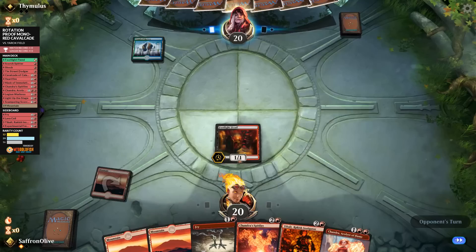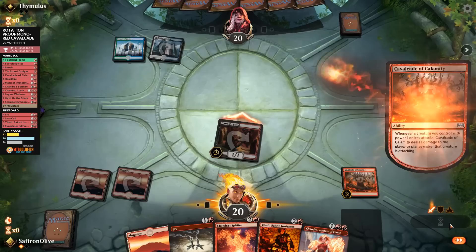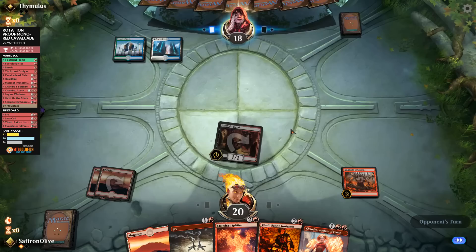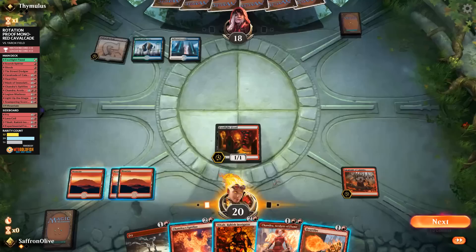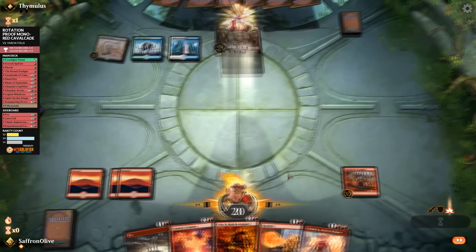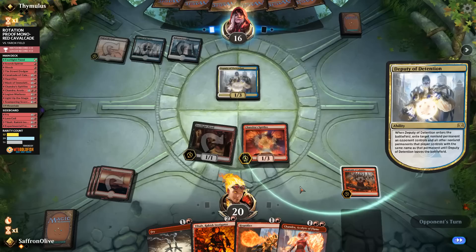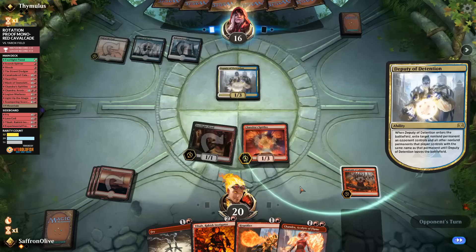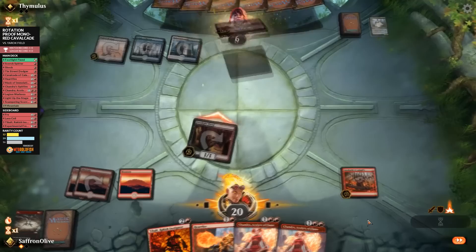Opponent plays a land on turn two. We draw Cavalcade right off the top — exactly the card we needed. We play Cavalcade, go attacking, ping, opponent down to 19. Cavalcade also lets us get through zombies — opponent can block, but we still kill them. We play a land, go to combat, and attack — Spitfire would just win us the game next turn. We play Spitfire. Opponent plays a Deputy of Detention taking Cavalcade. We fry the Deputy to get back Cavalcade, go attacking — Spitfire grows with triggers. Opponent down to six.